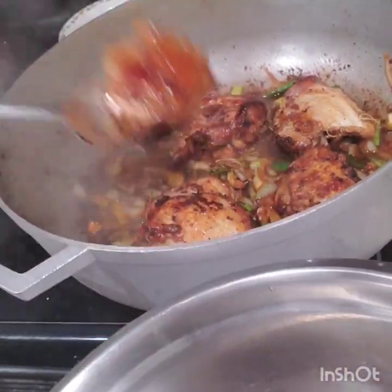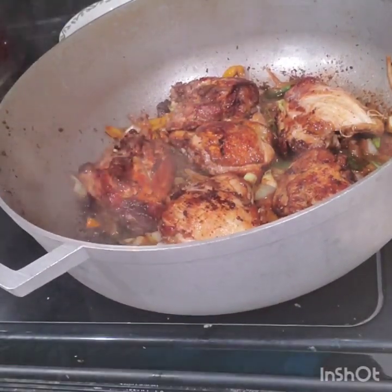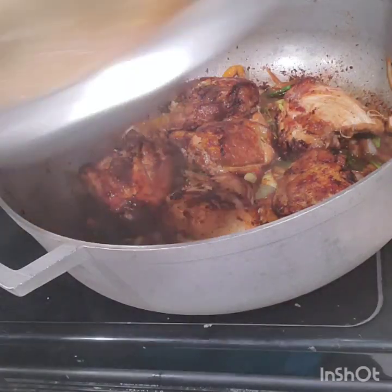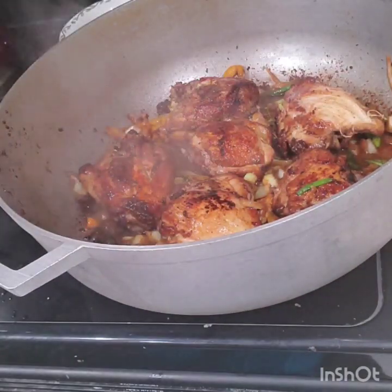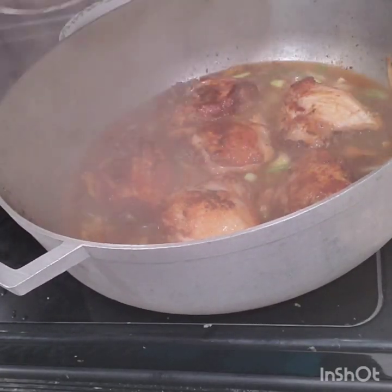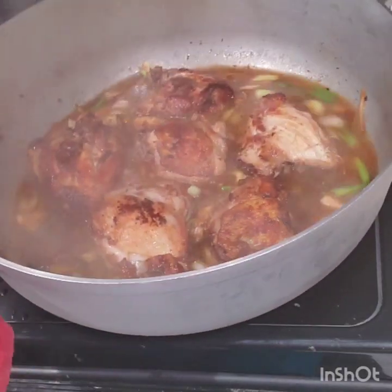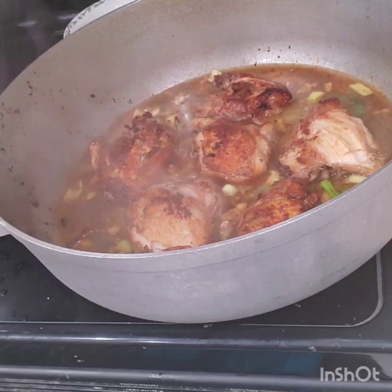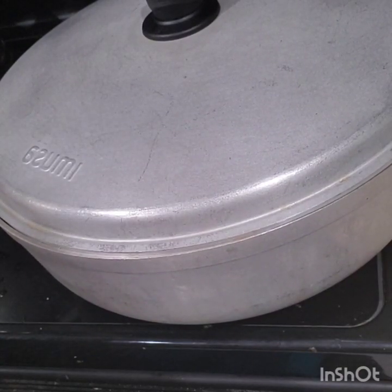Subscribe and like so you can see more videos! We need subscribers — we need a lot more people to see this food. You can add a little water from the bowl you used for seasoning and put it in the pot. I also have hot water here — I prefer to use hot water rather than cold water in my meat. You can add a little ketchup or not — it looks great either way. I'm going to cover it and let it cook down.